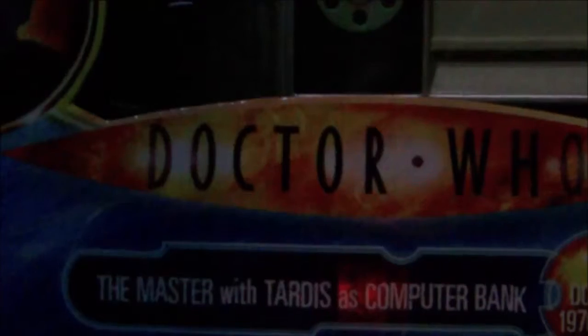I realize I haven't done a video in ages, and I haven't even reviewed or opened this yet. It's in a lovely little window box — I love these things. So, ladies and gentlemen, without further ado, I will be reviewing The Master with TARDIS as computer bat.